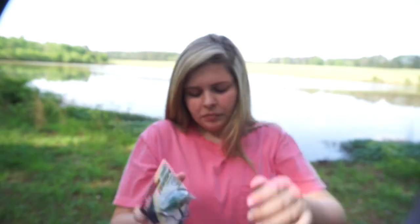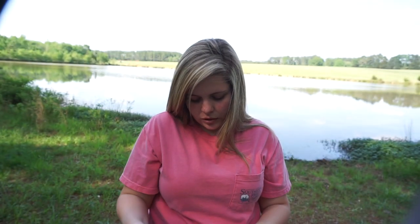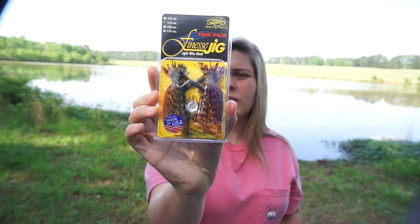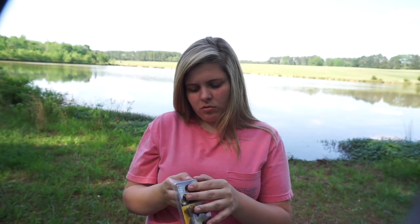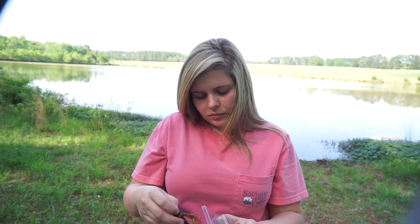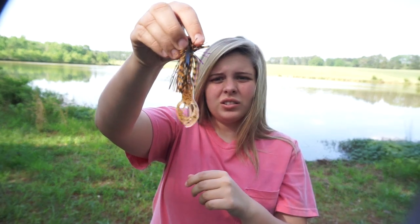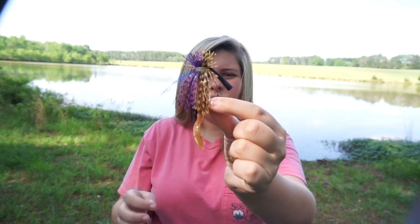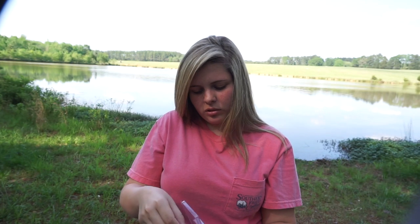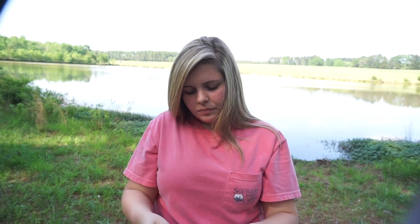Next up we have some jigs — you get a two-pack. One is a green pumpkin orange color and the other is PB&J color. This is the Stanley 1/4-ounce finesse jig. They come with little trailers to match, which is cool. It's awesome that they give you two different colors in one pack — I've never seen that.